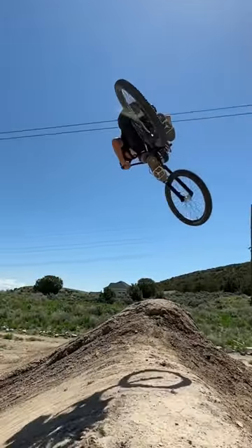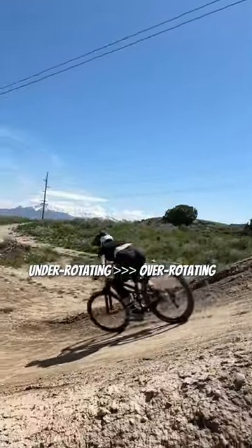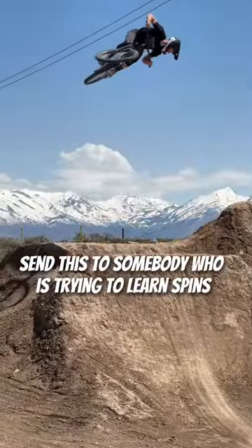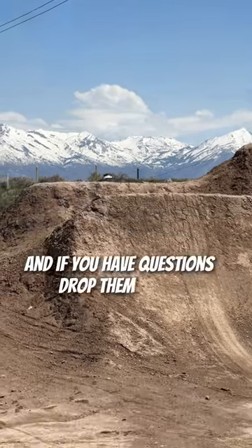And three, if anything, try to under rotate. Coming in a few degrees shy of 360 is always better than a few degrees over. Send this to somebody who's trying to learn spins on their big bike, and if you have questions, drop them below.